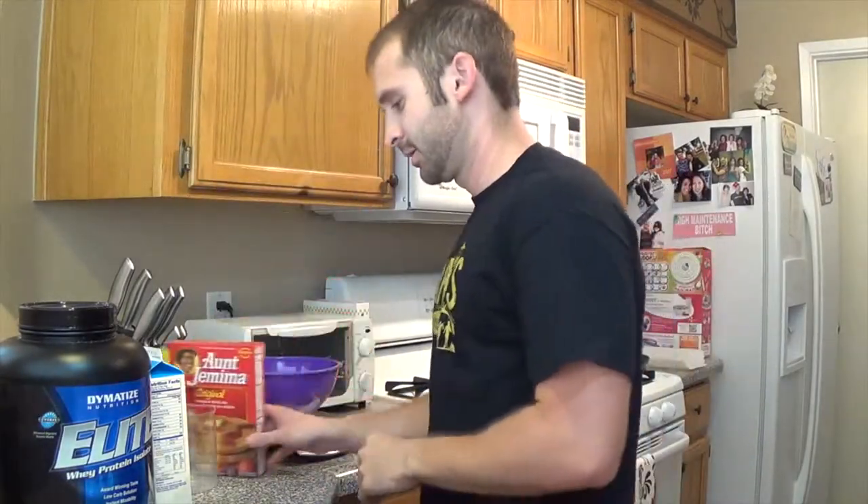Hey everybody, I'm going to make some pancakes. Start off with Aunt Jemima right here, some egg whites, just a little bit of protein.